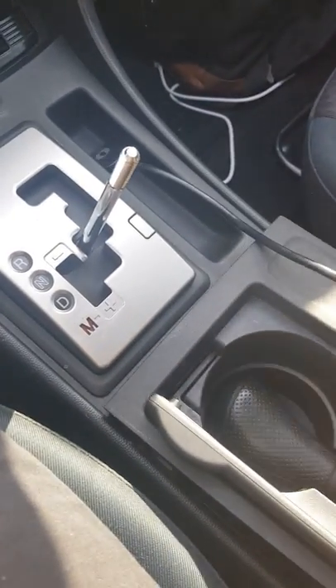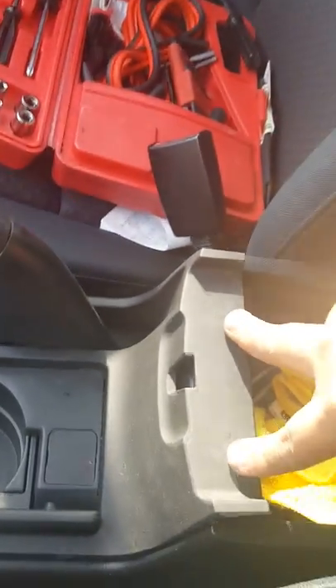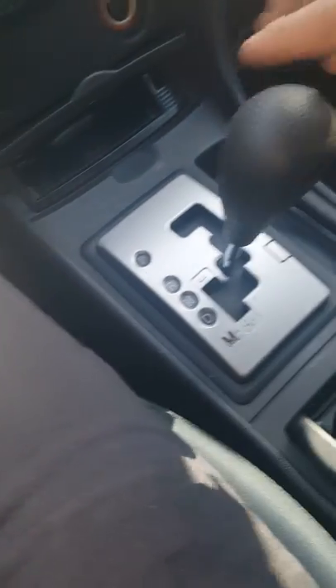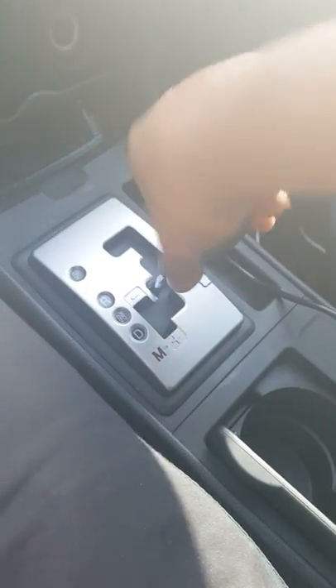Now your cup holder — put the front part in like that, push this in like so. Last but not least, the little knob thing: you want to turn it clockwise when you're putting it back on. When you're taking it off, counterclockwise — lefty loosey, righty tighty.